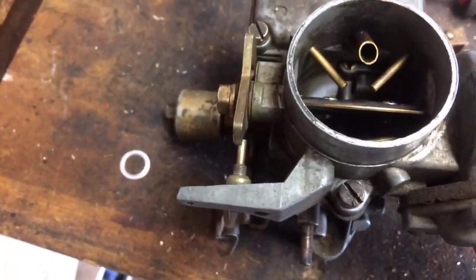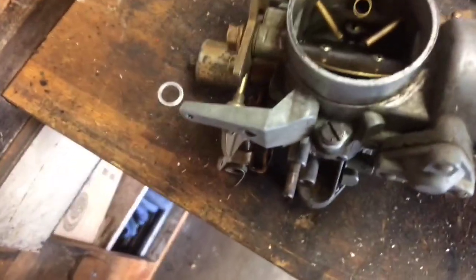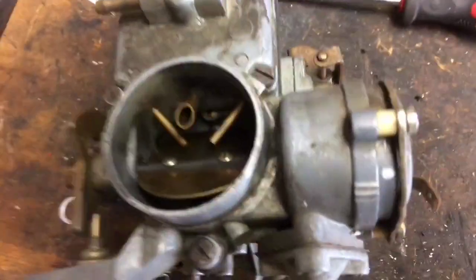So we're going to spin this back to where that index mark was. This thing's been laying around for a while, so that's roughly where the index mark was right there with the throttle off.